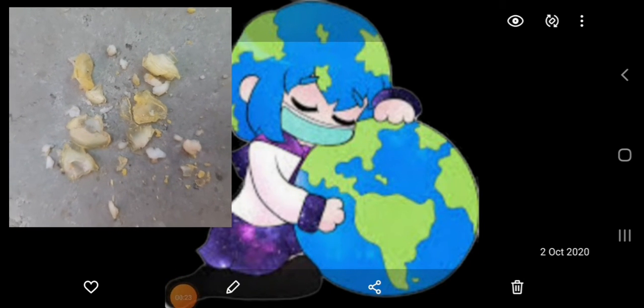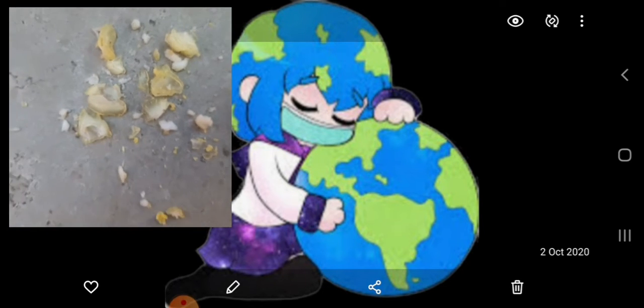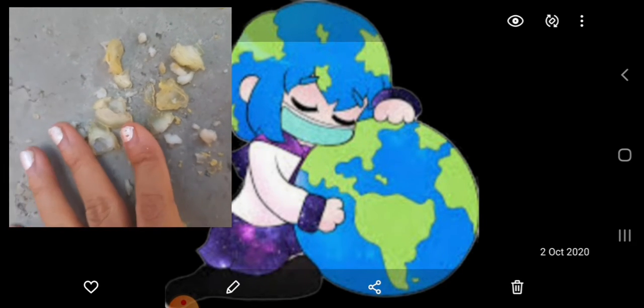Hey guys, what do you think this is? Let me tell you if you can't understand — actually this is a boiled egg.